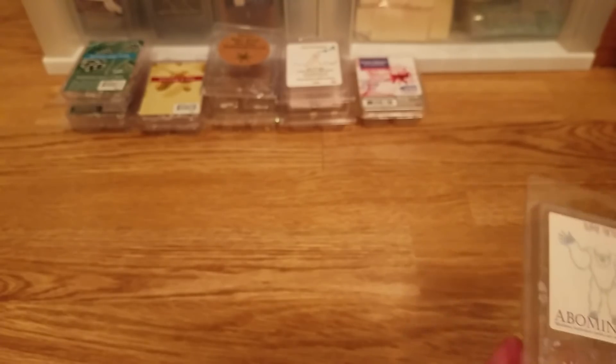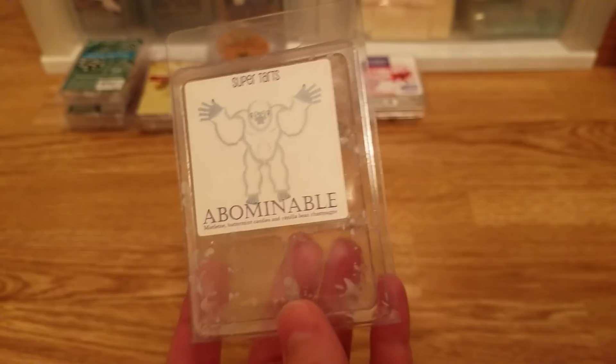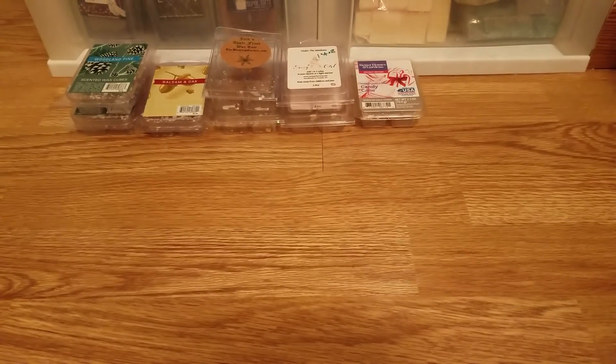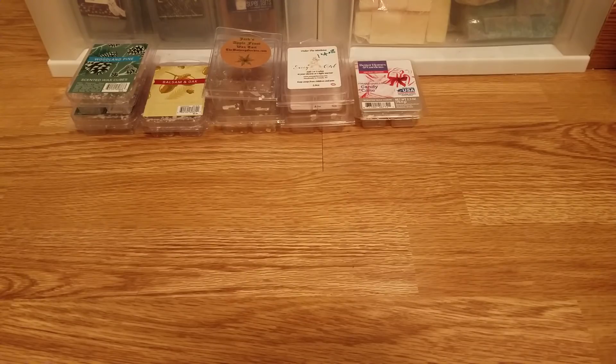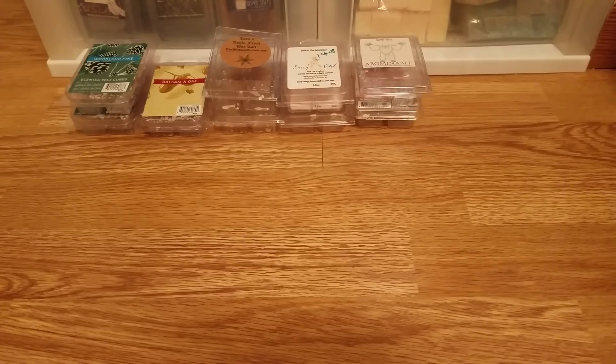From Super Tarts I have two clamshells. First is Abominable — mistletoe, buttermilk candies, and vanilla bean champagne. I love this scent; it's really good and has a good throw. I have one more clamshell. It's a great winter scent — it smells so good. It's like a sweet vanilla, and there's something almost fizzy or effervescent, like a fresh vanilla mint, with just the tiniest hint of mistletoe to make it Christmassy and wintry. Great throw, lasts a really long time. I highly recommend it and will repurchase.